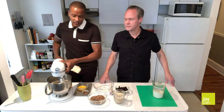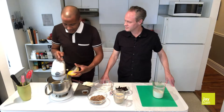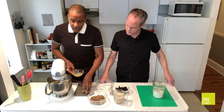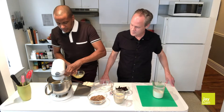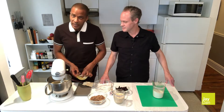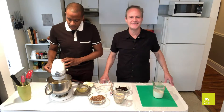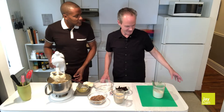Our next two ingredients are one large egg and one teaspoon of pure vanilla extract. And we're going to mix that up. Our egg and vanilla are nicely mixed into the cream, sugar and butter. And Dan is going to tell us what to do next.